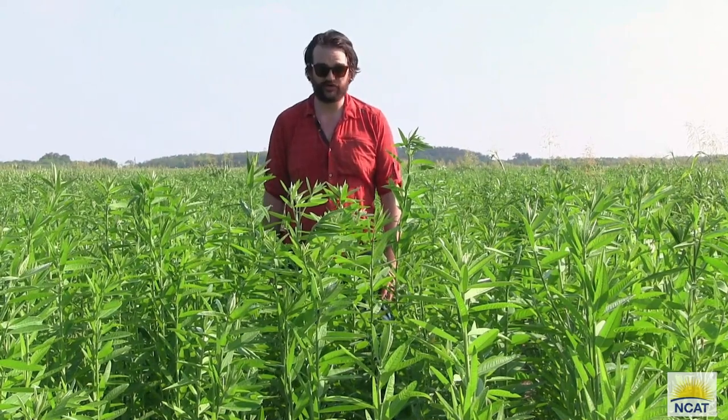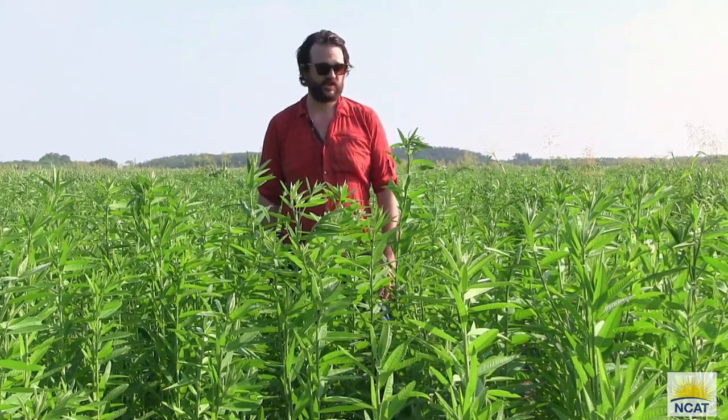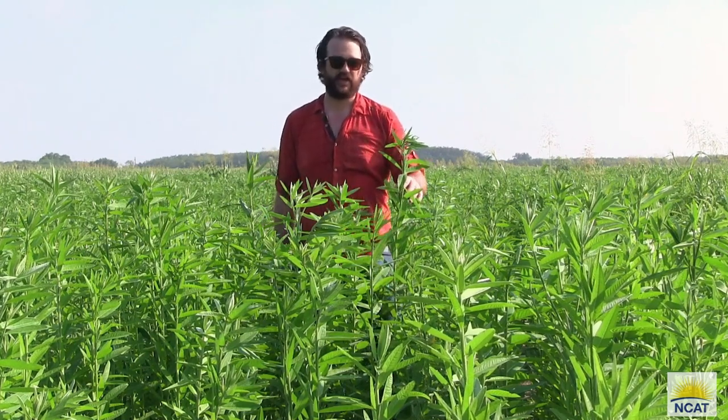My name is Colin Mitchell. I'm a sustainable agriculture specialist at the National Center for Appropriate Technology Southwest Office in San Antonio, Texas. We're here today at PVC Farms in Mission, Texas, in the Lower Rio Grande Valley.